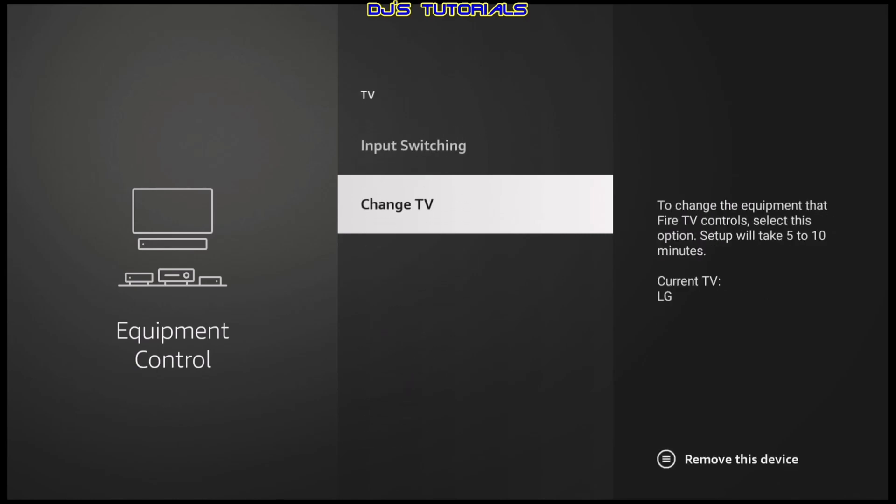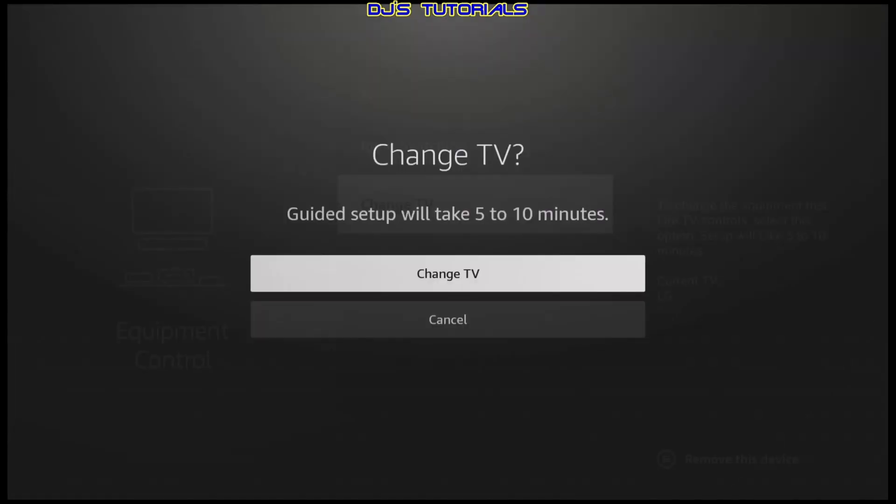We're going to scroll to TV and scroll all the way down to change TV. In here it will show you which TV is currently set up with your Fire TV device. Some people use it on one TV first to set it up and then move it to another one. If that's the case, you need to change the TV. All you have to do is click on change TV, select change TV again, and it will detect the one that you're using.